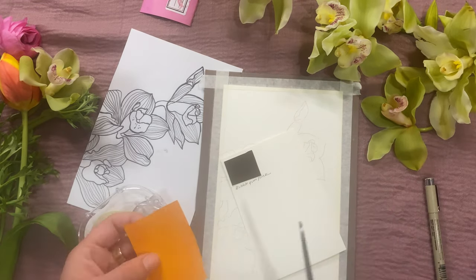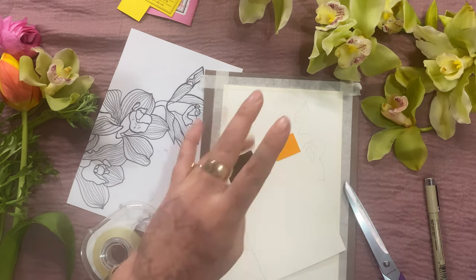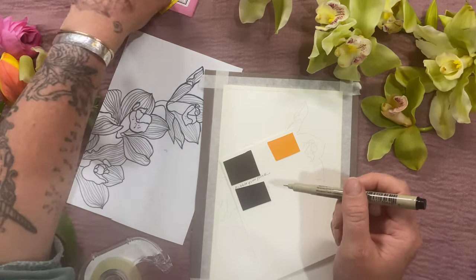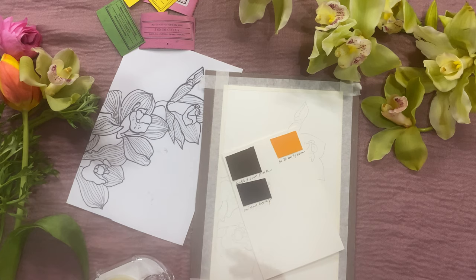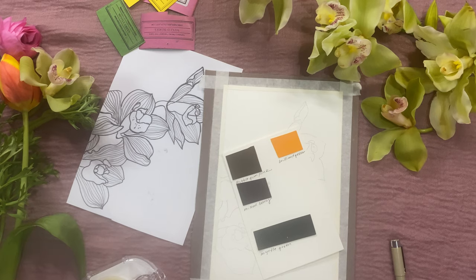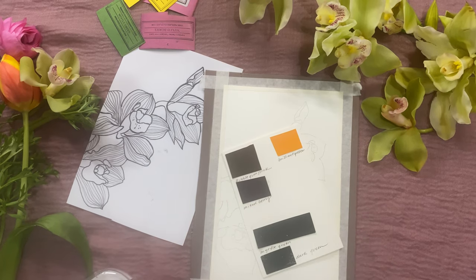For our color palette today we will be using bubblegum pink, mixed berry, brilliant yellow, myrtle green, and dark green. I'm cutting them off my Peerless sheets and adding them to an extra piece of watercolor paper. It's very nice to have this as a reference to go back to — if you want to do a whole series of the same flower, knowing what colors you used will save you a lot of time trying to re-figure it out later.